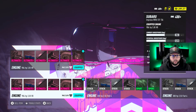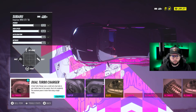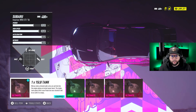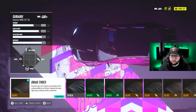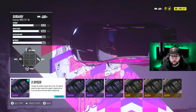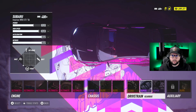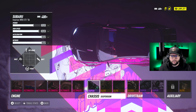To go over the drag build one more time: 3.8-liter V8 engine, Ultimate Plus engine parts with the Ultimate dual turbo and the 1x15-pound NOS, track suspension, elite brakes and elite drag tires, Elite Plus clutch, super 5-speed gearbox, and the track differential. That's it for the drag build.